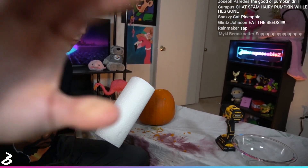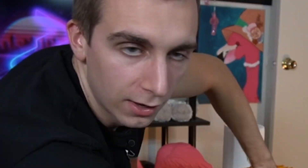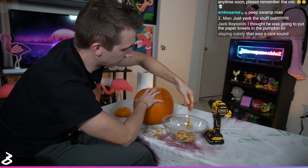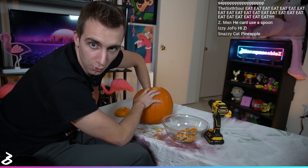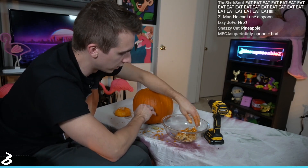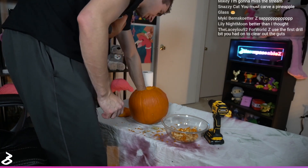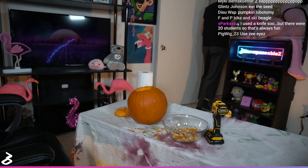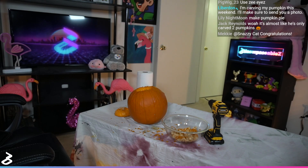Now begins the process of scooping this out. Somehow I have to figure out the best way to do that. I always scoop this out with my hands first, but then after a while I end up using a spoon on the inside. For now this is a hand step. Oh no — the 'oh no' is because I think I'm almost done with the stuff I can get with my hands. Let me wash my hands real quick so I can pick up the camera and show you the inside. Oh God, that's so much pumpkin in my bathroom sink.